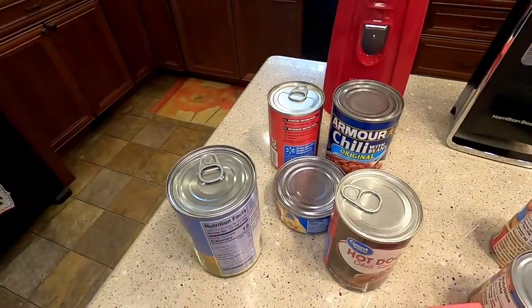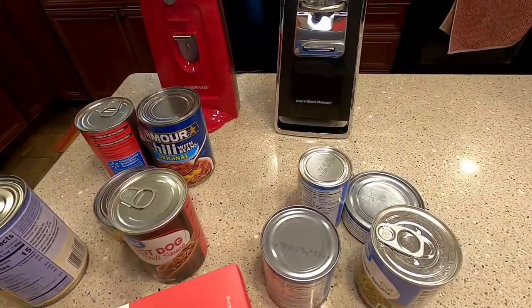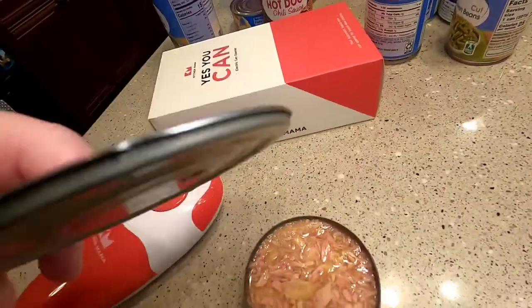I'm going to try it on some different cans — one with pop tops, one without, small cans, big cans. But yeah, this thing worked really well.